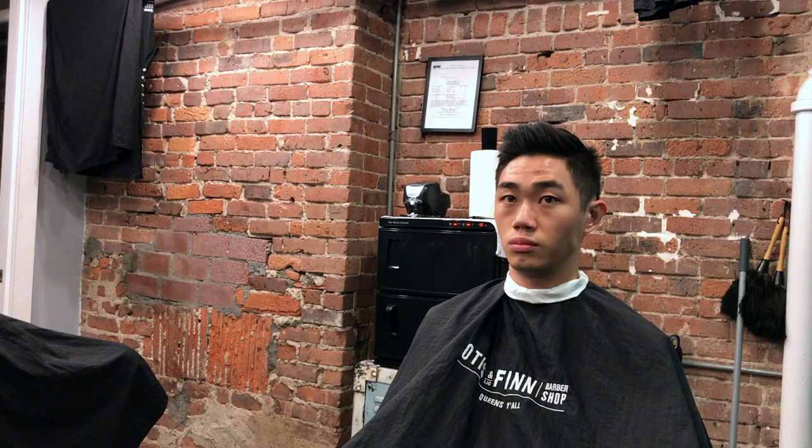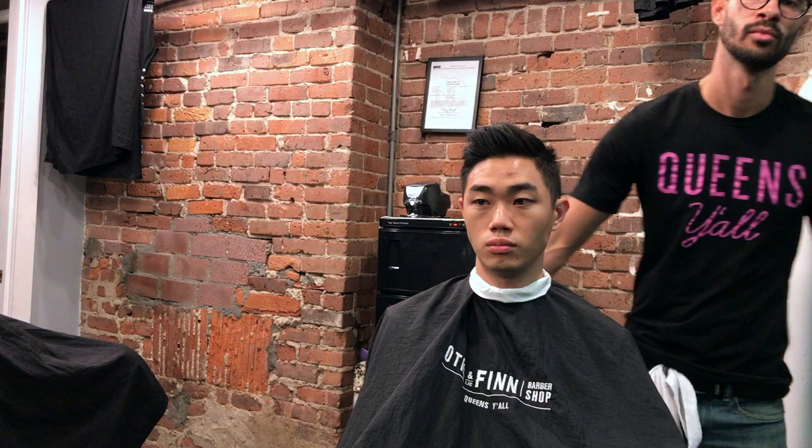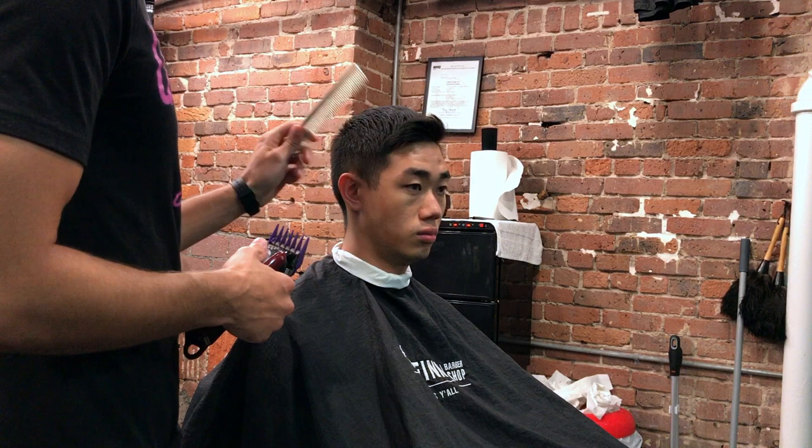Hey guys, Felipe here with another haircut video. I wanted to make this video specifically because it's Asian hair. Asian hair is usually a little tricky, and I've gotten used to cutting it quite a bit now. So what we're doing here is a high skin fade and we're trimming up top a little bit with some texture.